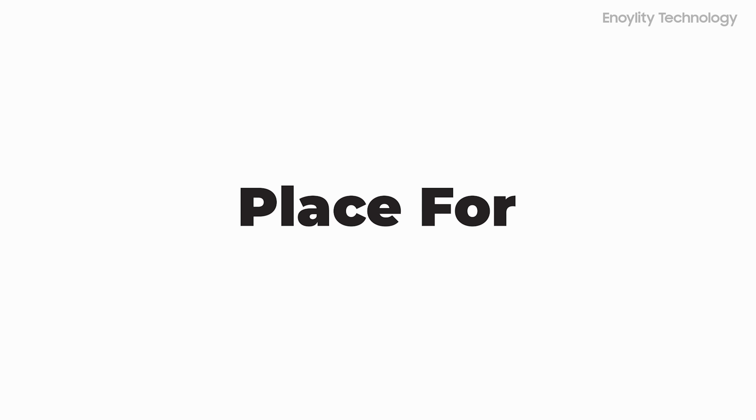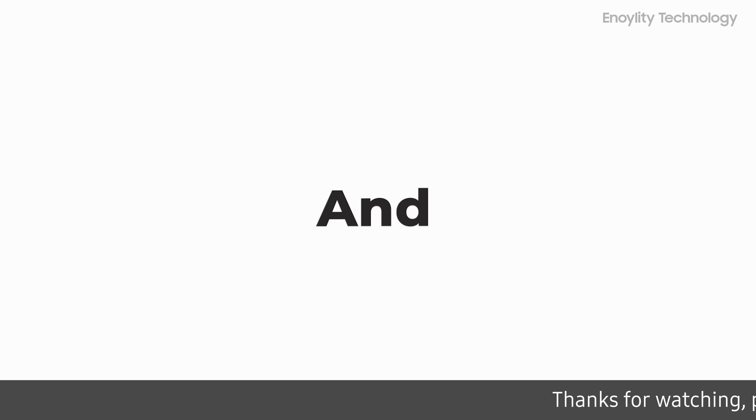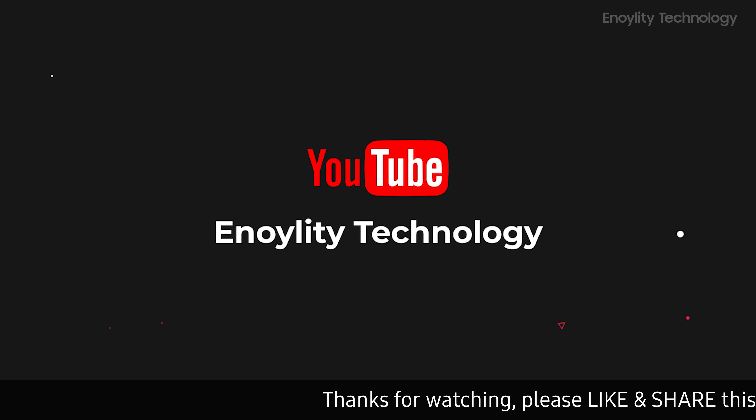Hey guys, welcome back to your place for the latest tech reviews and concept renders. This is Innoility Technology.